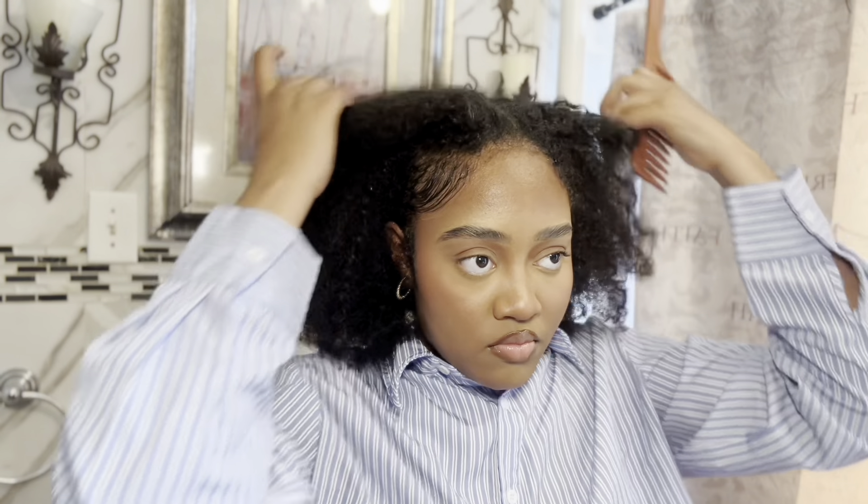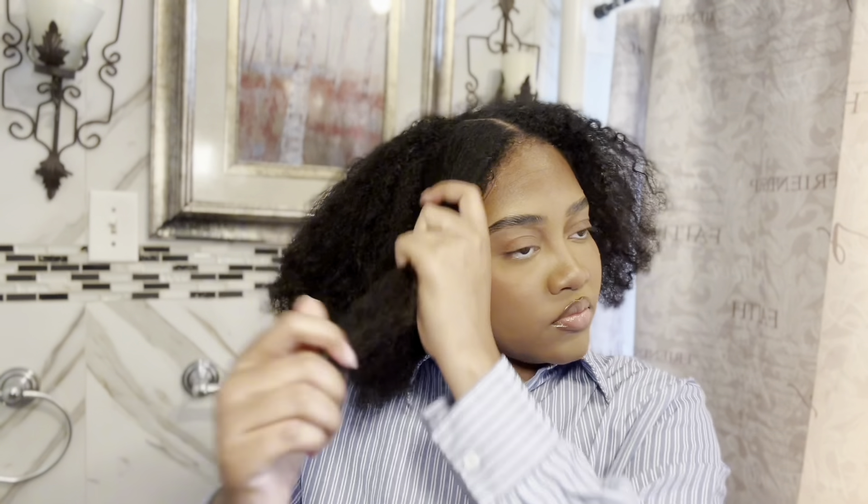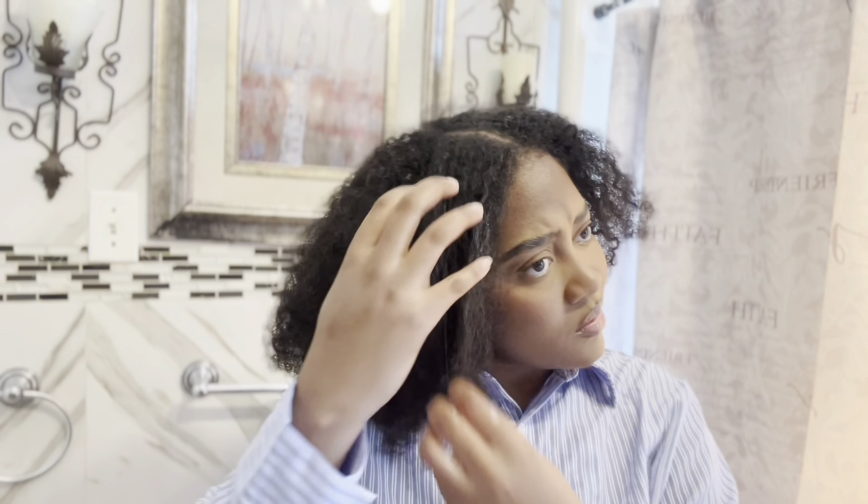For the second style, I'm going to do the same thing but part it down the middle. Using the same products — these are really simple hairstyles for anyone who wants that wash-and-go look but shrinkage is real, or it's hot outside and they don't want their hair to shrink. I also put a little bit of mousse on certain areas where it's not as curly. After applying the products, I always scrunch with my hand to make the curls more defined — going for that lazy, just-waking-up curly summer vibe.